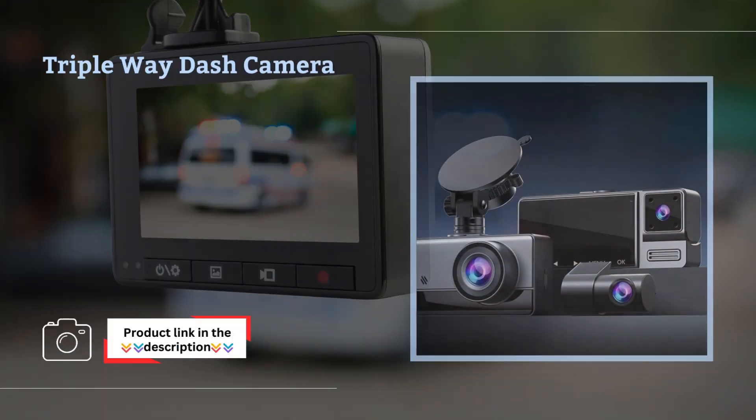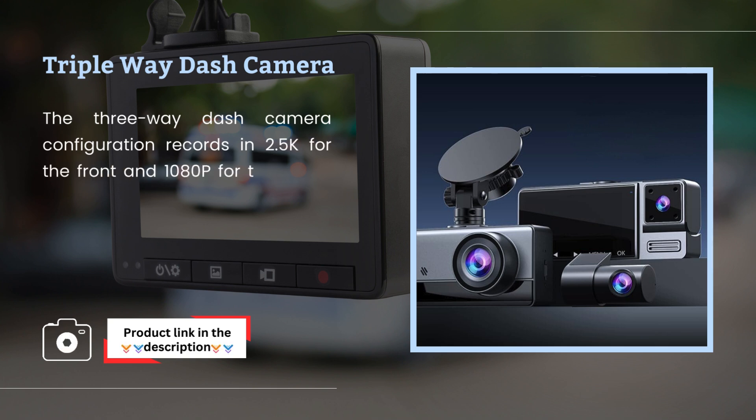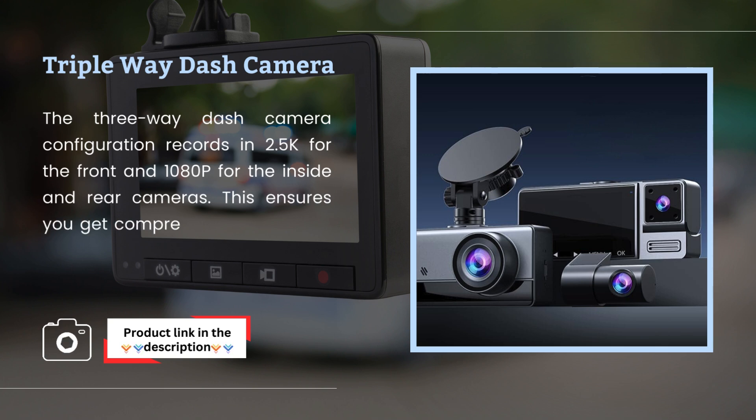Triple Way Dash Camera: the three-way dash camera configuration records in 2.5K for the front and 1080p for the inside and rear cameras. This ensures you get comprehensive coverage with high resolution across all three channels.